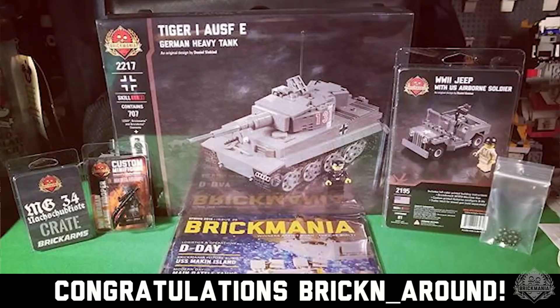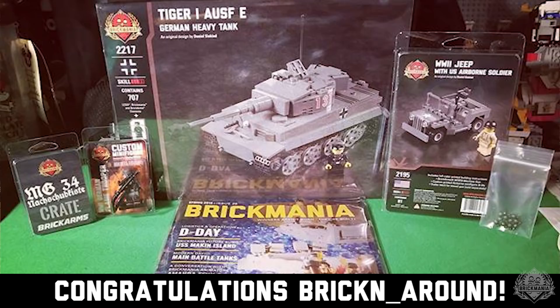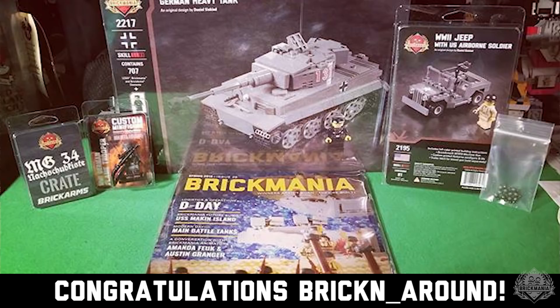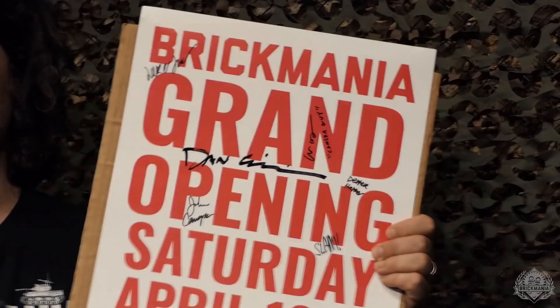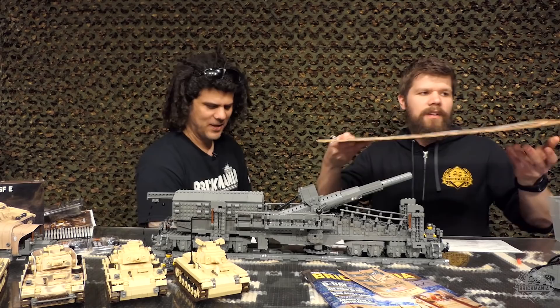Moving on to the second prize — this is our GHQ grand opening front door sign, and it is signed by everybody. That's a haul of all this different Brick Mania stuff from bricking around on Instagram, an Easter sale haul. A bunch of us have already signed it, but I'm going to sign it right here live on YouTube. Sorry, winner — it's not the best signature, but congratulations! We're also throwing in a massive sticker pack.